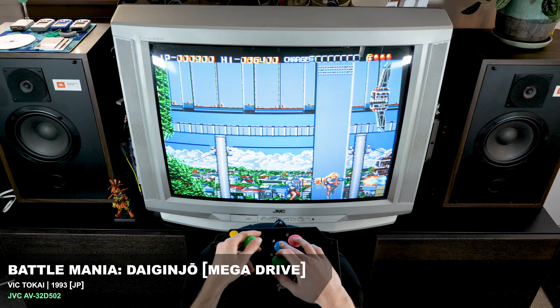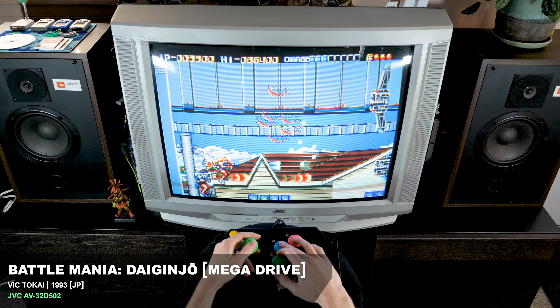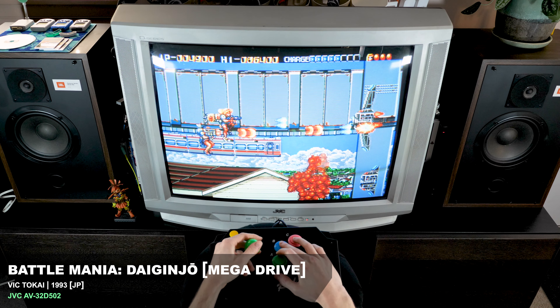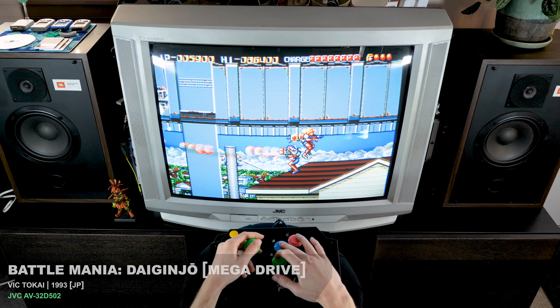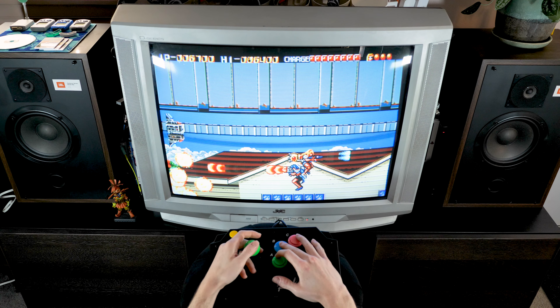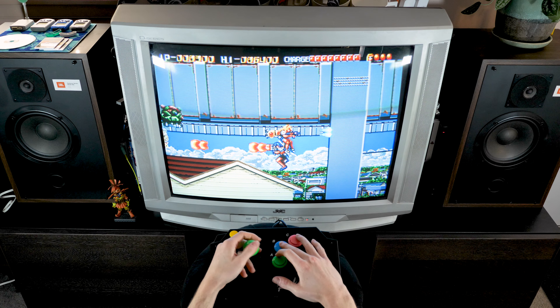Next is Battle Mania Daiginjou on the Mega Drive. I'm playing this on my JVC AV32D502. This is a quite late release for the Mega Drive — it never came out in North America. But this is a very fun game to play with a really cool aesthetic. I like it a lot.